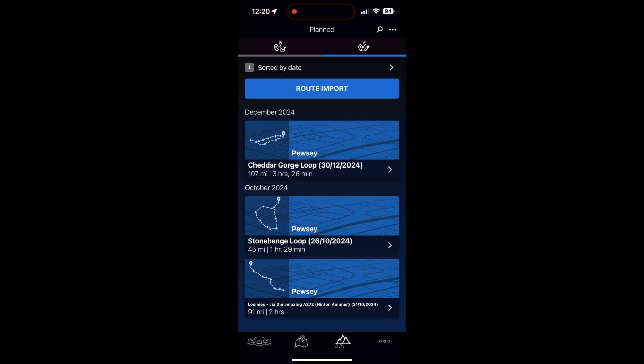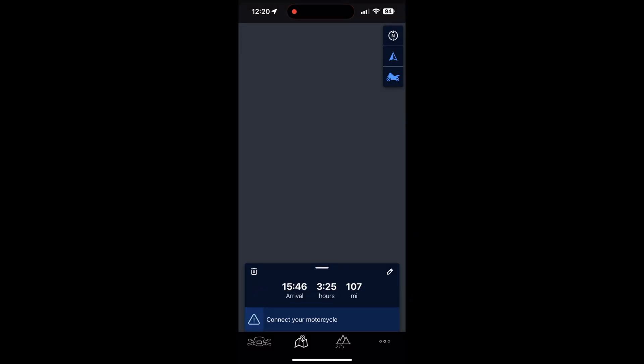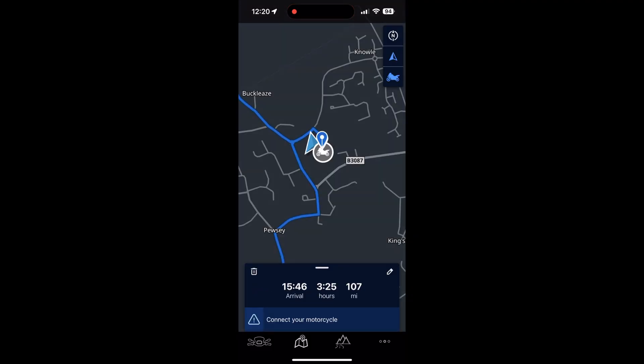Now we've just got the final route saved on the phone and ready to go. When you're ready, click on the route and press Go. It's telling me to connect to the motorcycle, but once connected to the bike, off we go with full navigation functions.